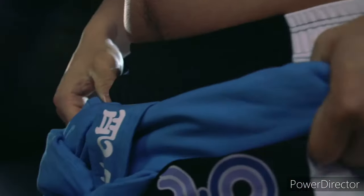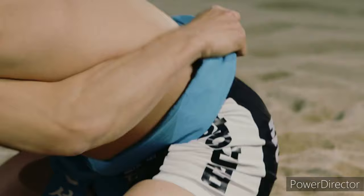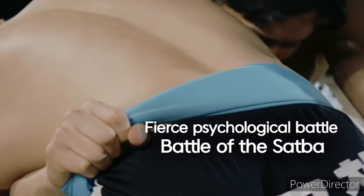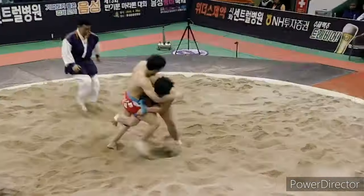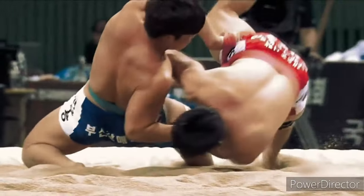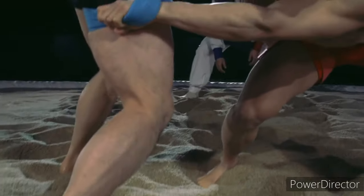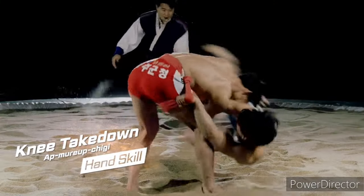In the modern form, each contestant wears a belt that wraps around the waist and the thigh. The competition employs a series of techniques which inflict little harm or injury to the opponent. Opponents lock onto each other's belt, and one achieves victory by bringing any part of the opponent's body above the knee to the ground.